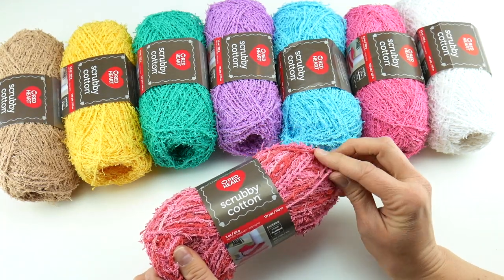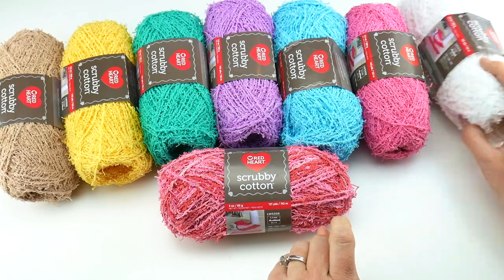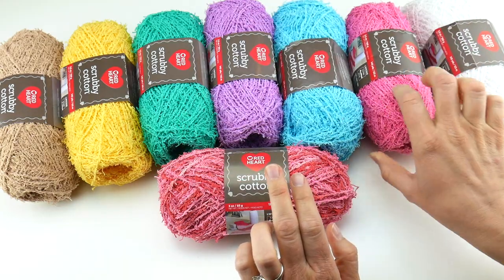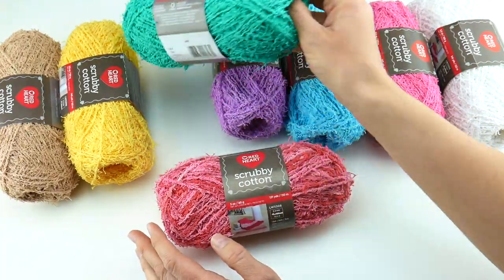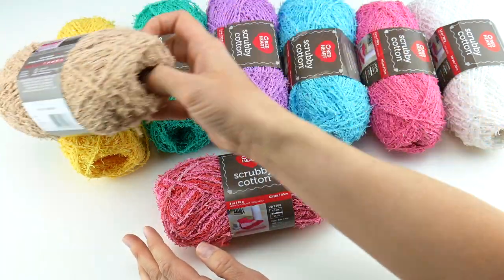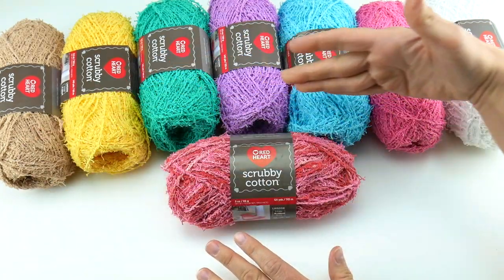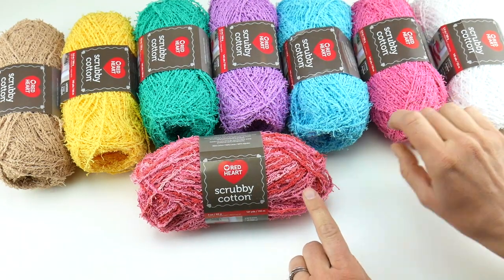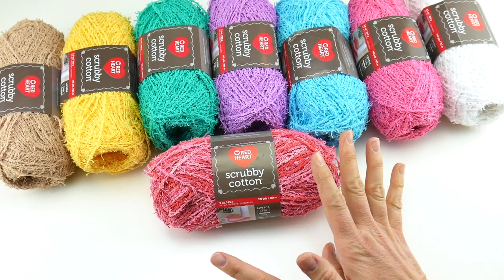This is Scrubby Cotton, so it has a little bit of a different feel to it, and as you can see, it comes in lots of different colors. There are more colors than what I have here, but let me show you what I have. This is Cotton — the white one. This is called Tulip Pink, Caribbean, Lavender, Jade, Lemony, and then this one down here is called Tan. And then this one is Blushing Print. So as you can see, it comes in solids and some prints. This is sort of a mix of a coral and a pink color, like this pink over here with some coral added to it as well.